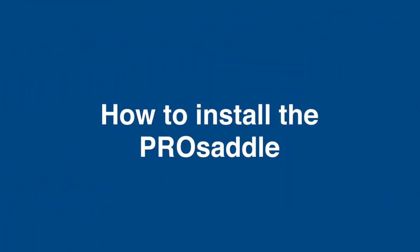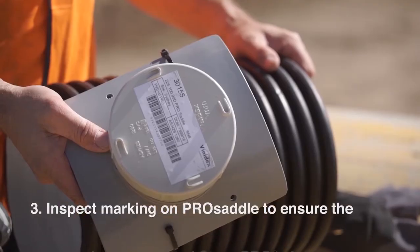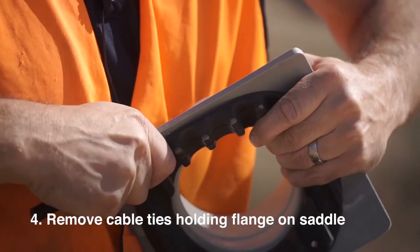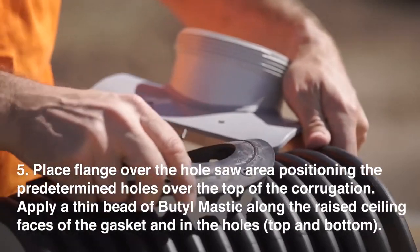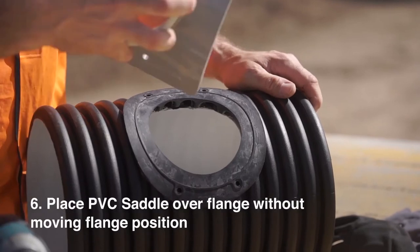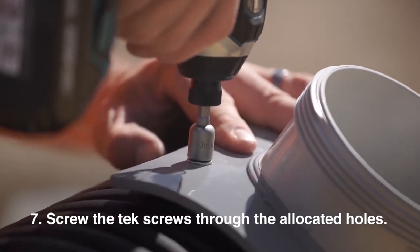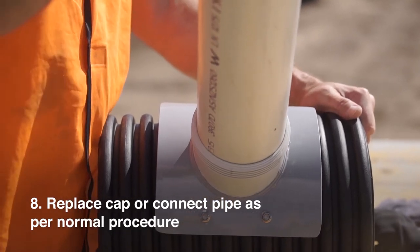To install the Pro Saddle: follow steps 1 and 2 of Pro Grommet installation. 3. Inspect marking on Pro Saddle to ensure the correct size for selected StormPro pipe. 4. Remove cable ties holding flange on saddle. 5. Place flange over the hole saw area positioning the predetermined holes over the top of the corrugation. 6. Place PVC saddle over flange without moving flange position. 7. Screw the hex screws through the allocated holes. 8. Replace cap or connect pipe as per normal procedure.